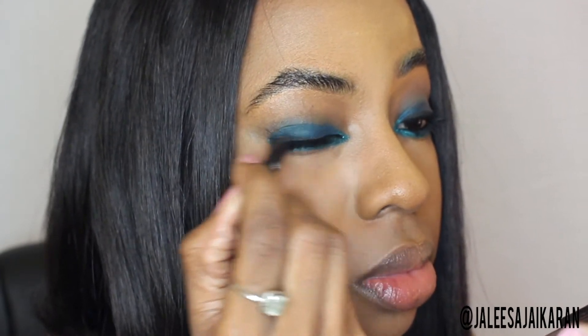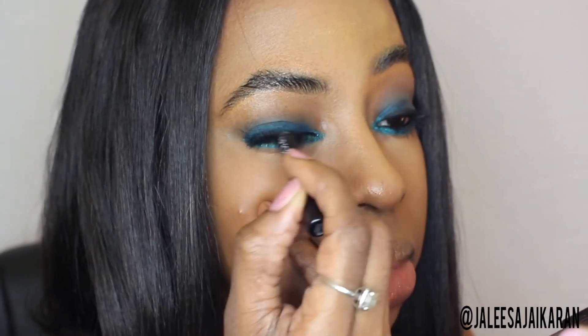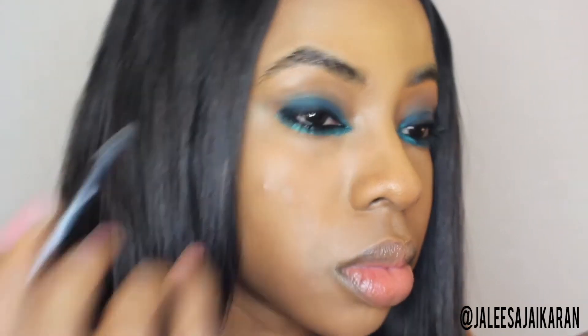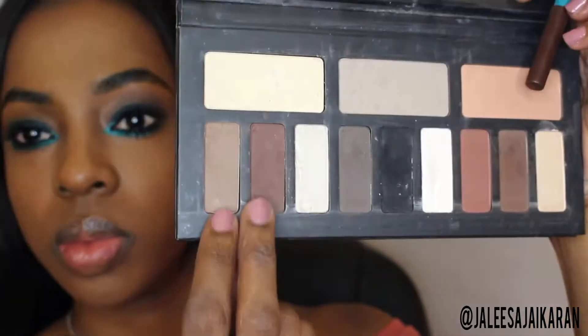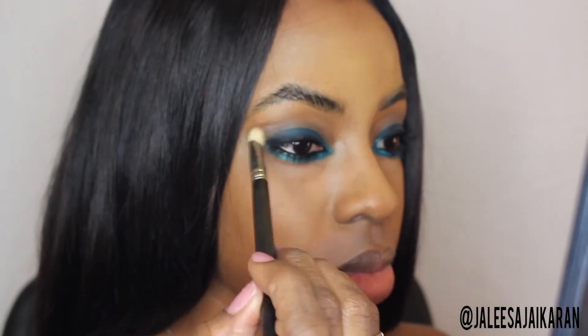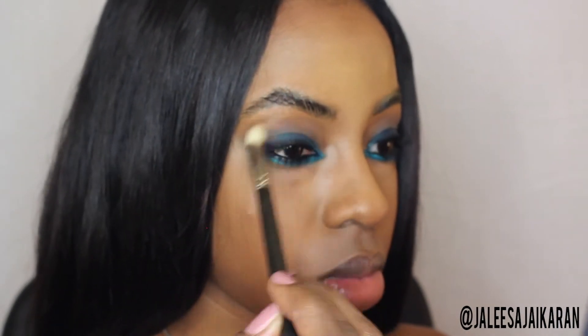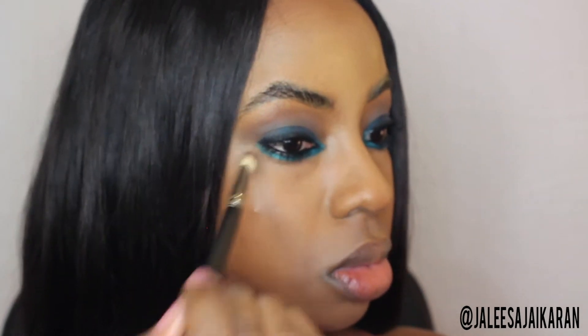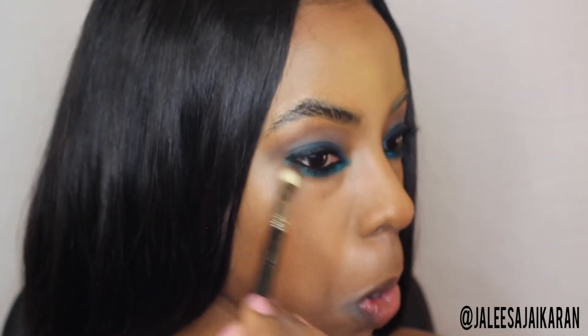Then we're going to apply that same black we used in the waterline on the top as well, just like a smoky liner — it doesn't have to be very perfect. Then I'm going to take a black and brown eyeshadow from the Kat Von D Shade and Light palette and pop that into the crease, just to give it a nice smoky look. You can do a bit on the edges as well.